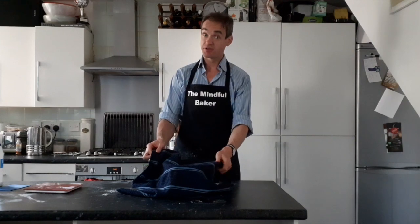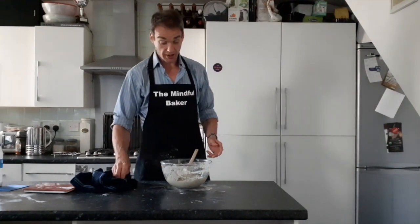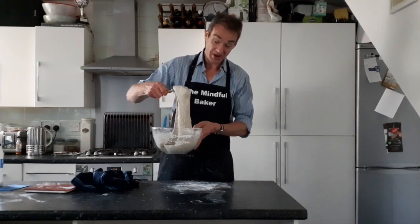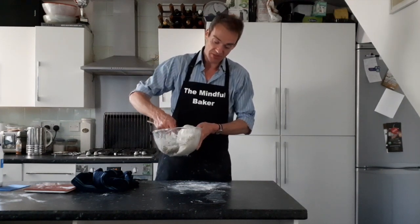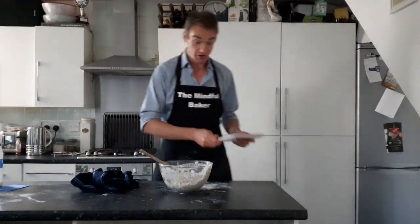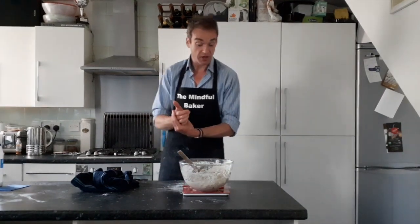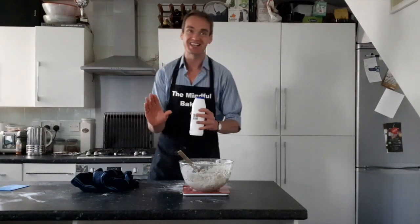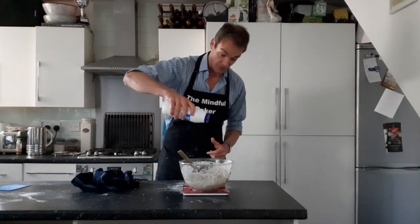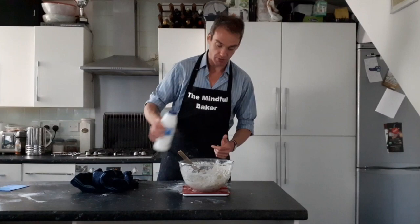The first hour is up. Look at how stretchy the dough is now compared to before — this is all because of the starter and the way the gluten bonds are creating this amazing elasticity. Now you're putting salt in: 10 grams of salt into the dough. It's important you add the salt now rather than before — there are scientific reasons for this and it makes a massive difference.